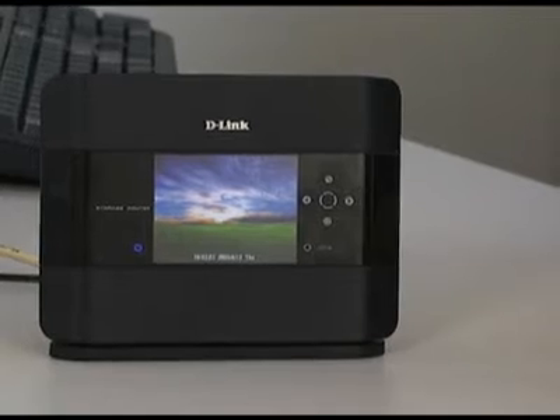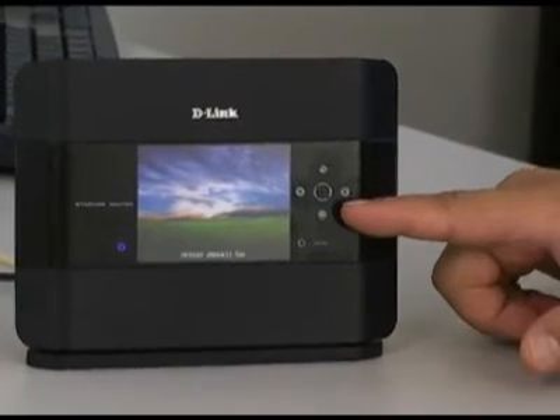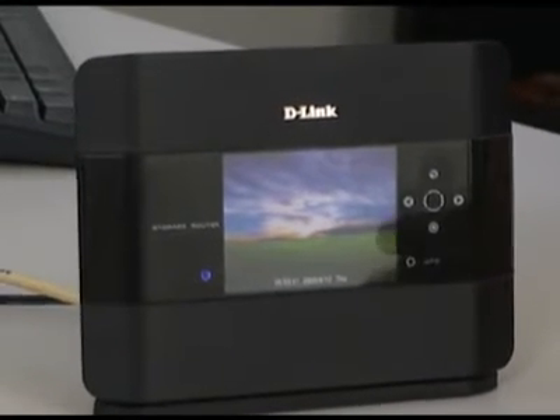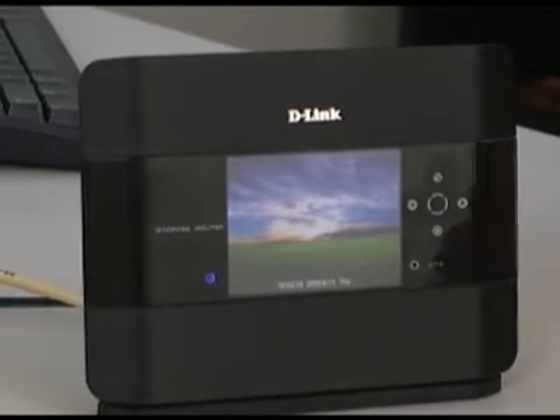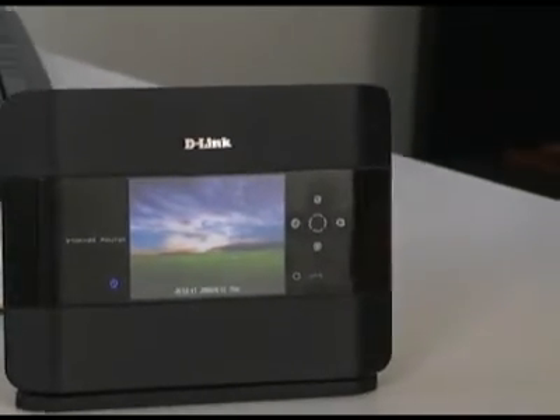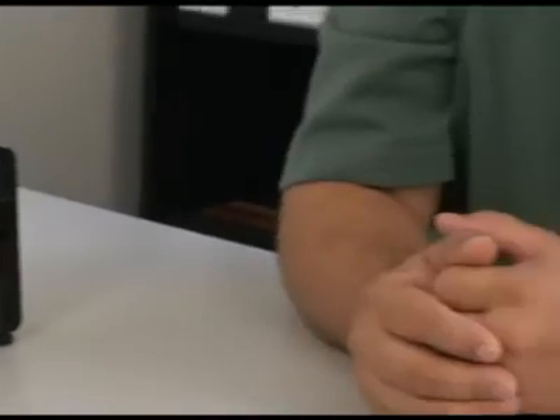Well, there you have it. That's how you use the buttons on the faceplate of the DIR-685 to control everything — from seeing pictures of your friends and family, to getting sports scores and the weather, to checking on your internet connection and how much space is left on your hard drive. That's going to do it for this episode of D-Link TV DIY. I'm Mike and thanks for watching.